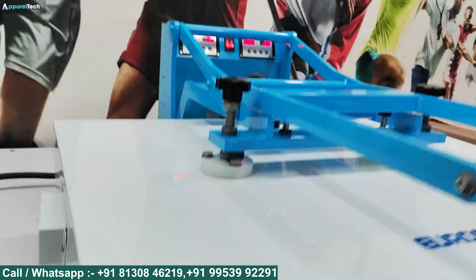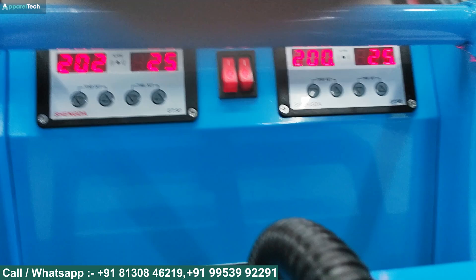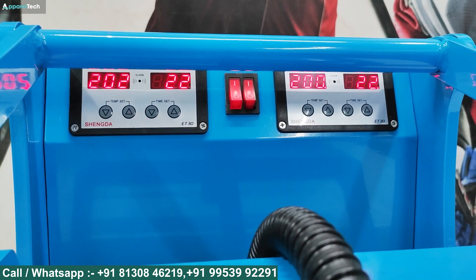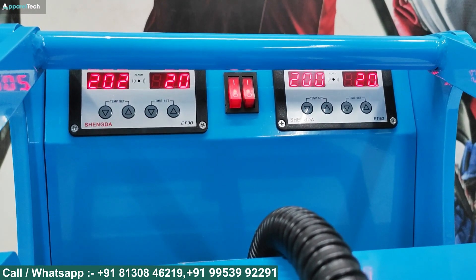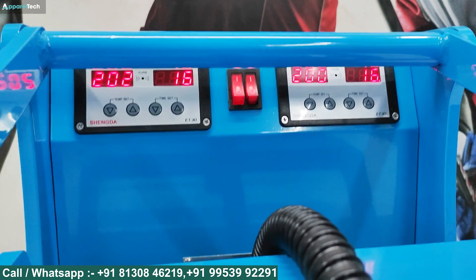You have to press it. Within 30 seconds we have both timers on. We have set the temperature at 200 degrees Celsius. The timer is working evenly across both beds.